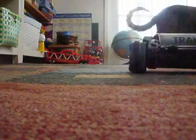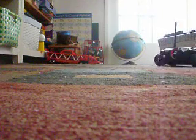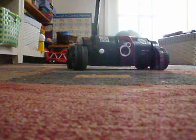Here's the cat. This is what it looks like when I'm down near close to the Spy Tracker.